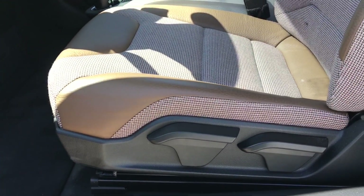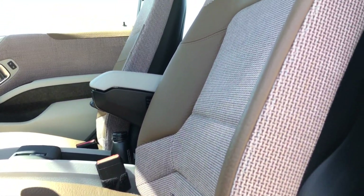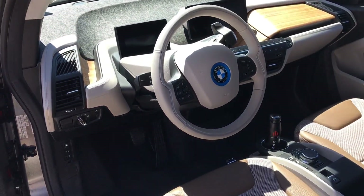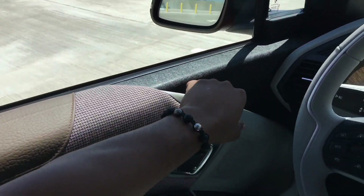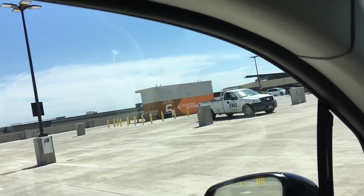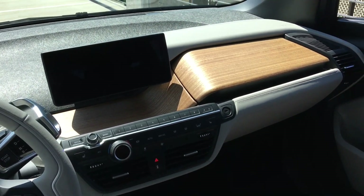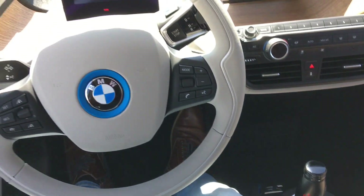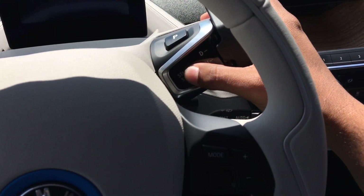The seats are fully manual adjust, which makes no sense in a $58,000 vehicle. The seats look very flat but surprisingly hold you pretty well in place. The grab handle to shut the door is up top, and the window closes as you pull it. Starting the car is very simple — as long as you have the key, push the start/stop button while your foot is on the brake, and that's it.